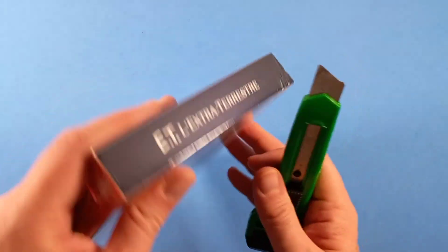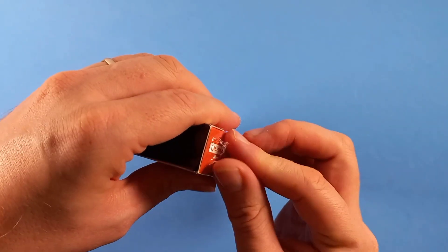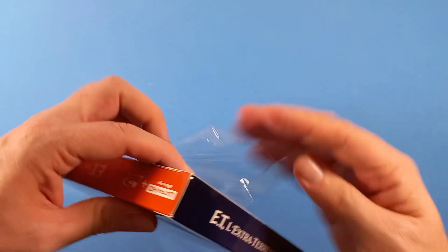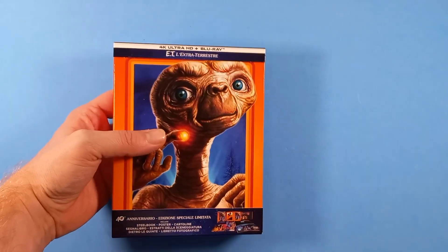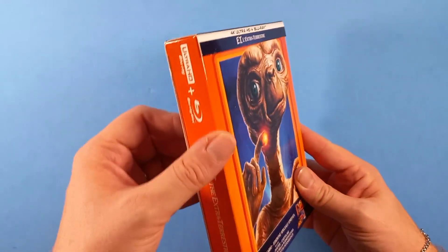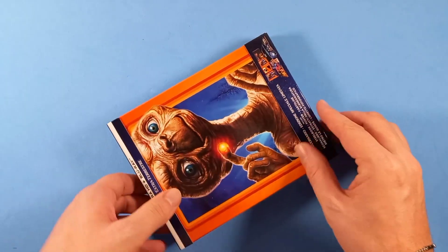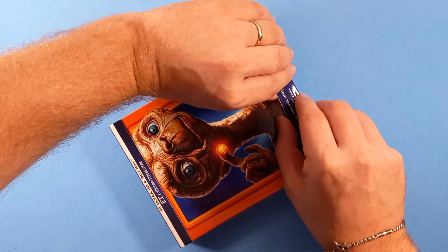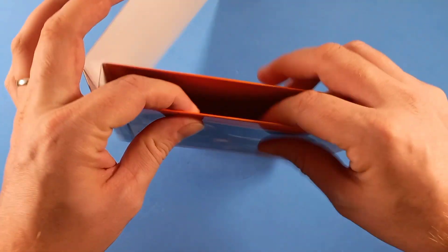Prendiamo il taglierino e tagliuzziamo il cellophane senza creare danni. Quindi abbiamo questo cartone che non è un cartone rigidissimo. Stacchiamolo subito e togliamo i contenuti dall'interno. Questo è il cartone, non è leggerissimo, ma nemmeno di quelli rigidi.